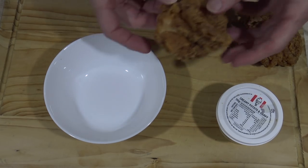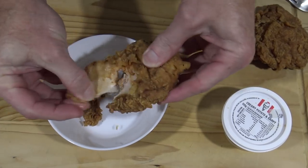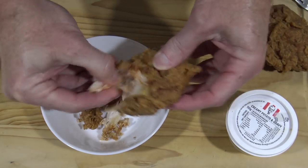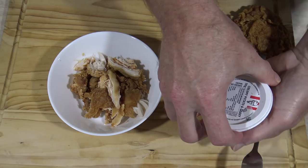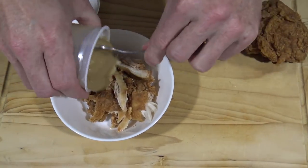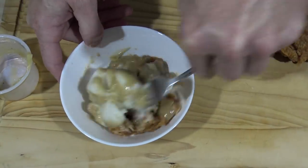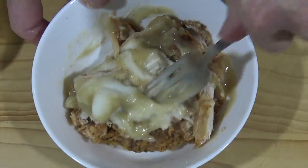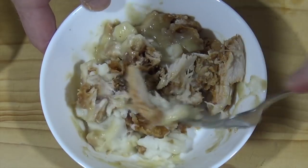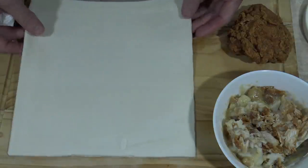Grab a piece of KFC hot and spicy chicken, skin and all, and just break it up into little bits into a bowl. Then grab the potato and gravy, pour that in, and mix it all together.